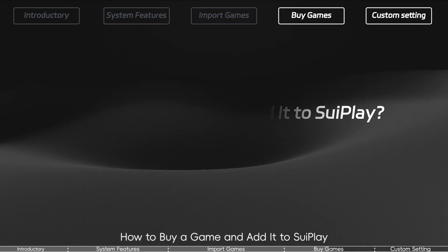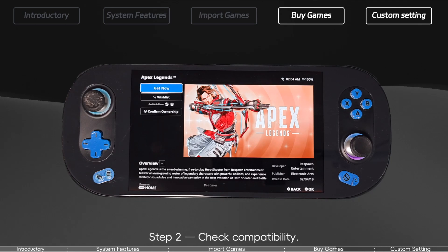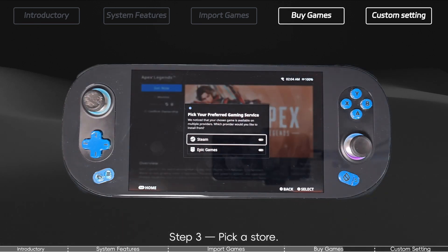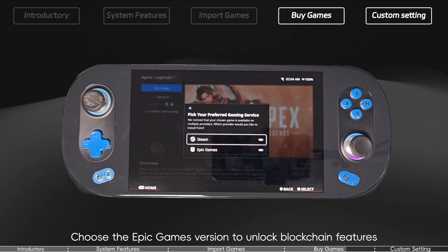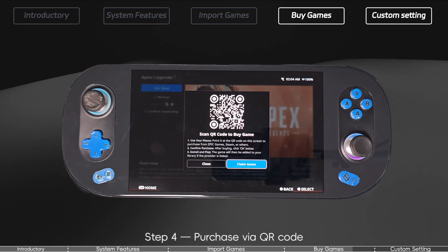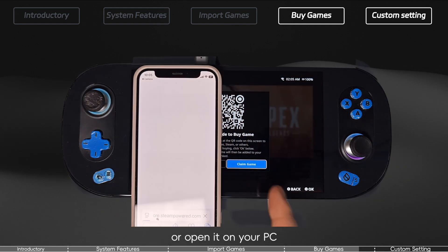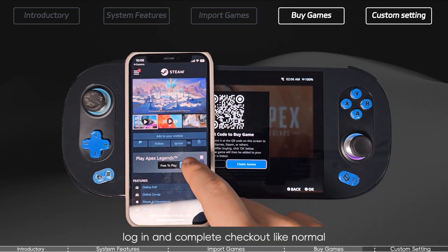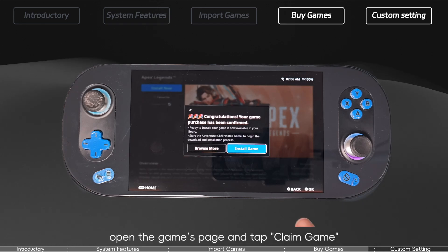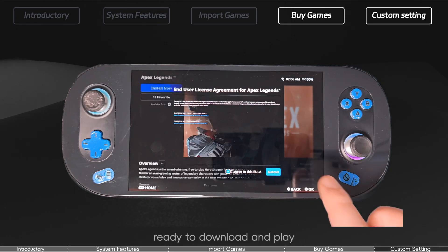How to buy a game and add it to 3Play. Step 1: Find the game — use the search bar on your 3Play to locate the title you want. Step 2: Check compatibility — review the game's compatibility rating to make sure it will run well. Step 3: Pick a store — for Web3-enabled games, choose the Epic Games version to unlock blockchain features; for non-Web3 titles, pick based on price or preferred store. Step 4: Purchase via QR code — select Buy to display a QR code, scan it with your phone or PC, log in and complete checkout. Step 5: Claim it on the console — tap Claim Game, the system verifies ownership via your linked accounts and unlocks the title in your library, ready to download and play.